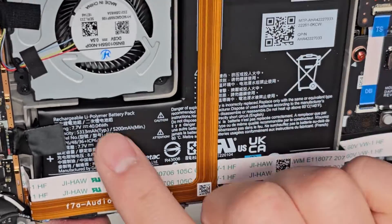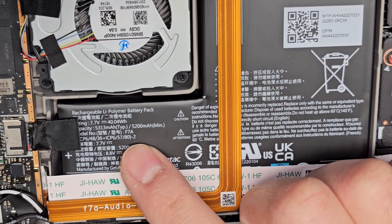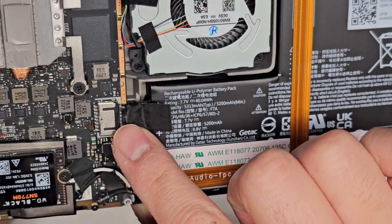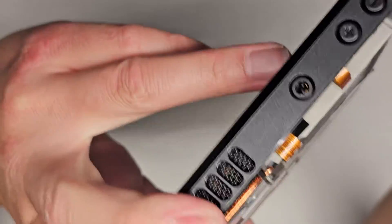The battery is here. There's a battery — model number F7A. I don't know if any of that other information on there is important, but the battery connector has a very standard kind of pull-back connector. Not really much else to show here.